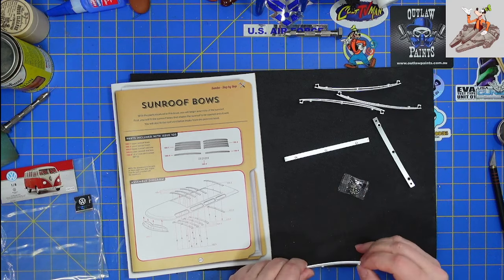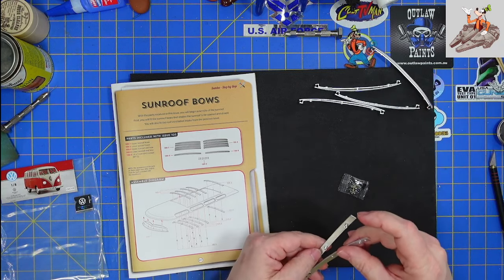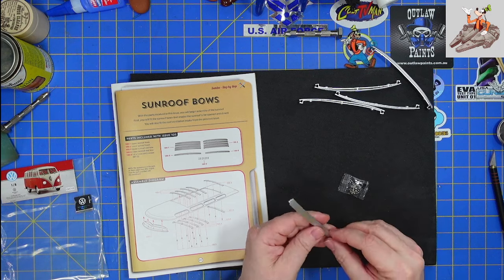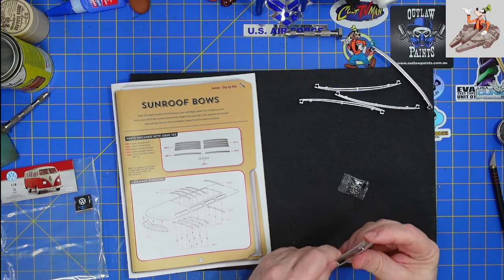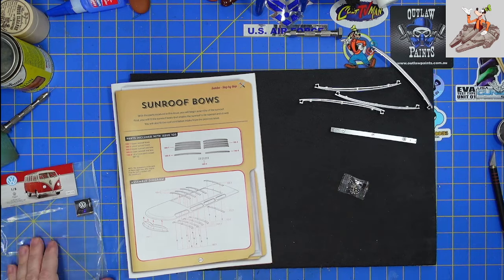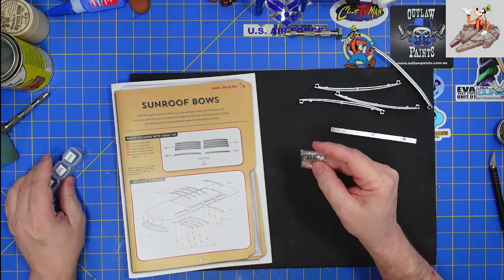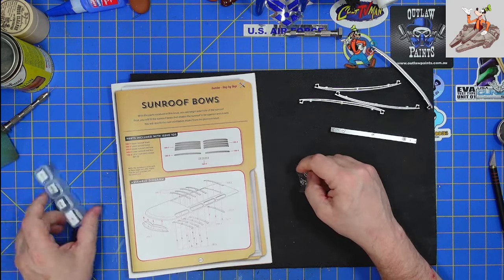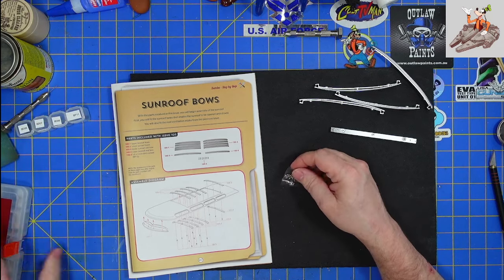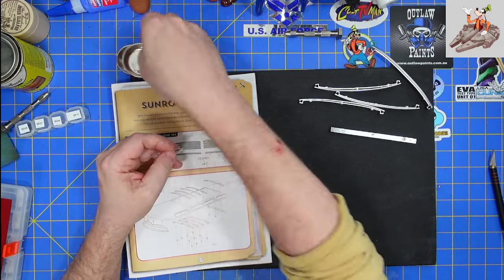And then we have parts three and four, which are the lower sunroof ends. I think it goes the other way, because that doesn't look right — yeah, that should be like that. And we have a whole bunch of BP-12 screws, which is a brand new type of screw.